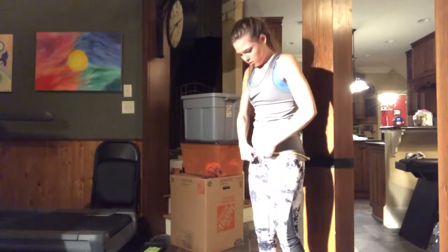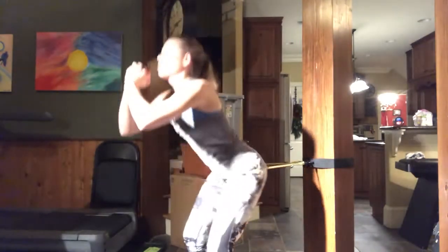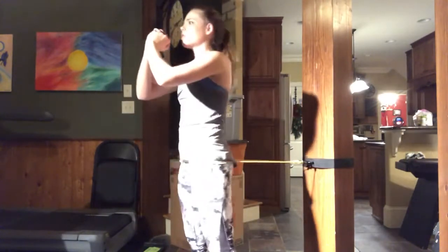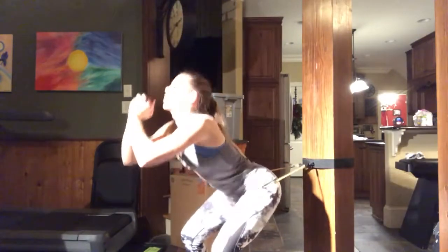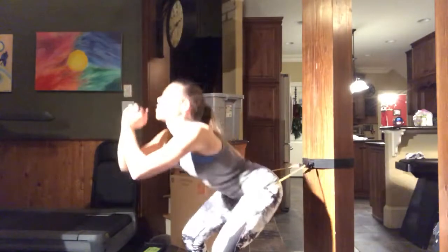I took a band that I tied to a post in my house and did some hip thrusts — three sets of 15. I highly suggest finding something like this cheap on Amazon, because there are so many exercises you can do with a band like this.